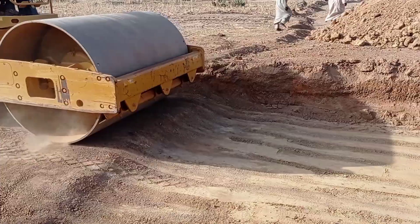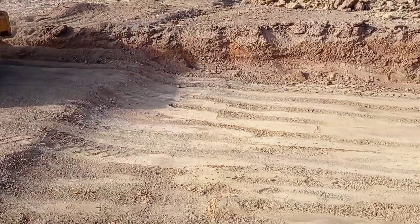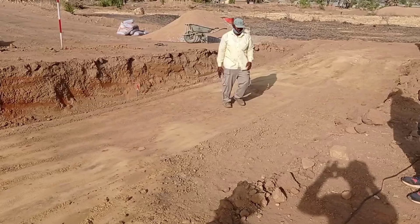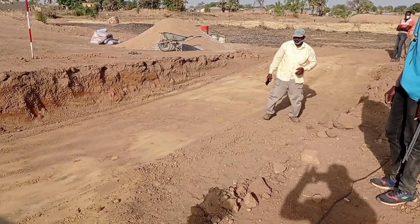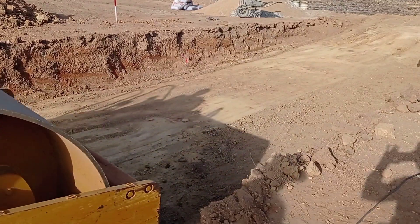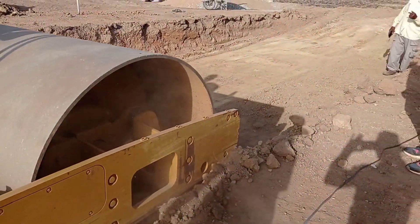As you can see, the excavation was done and the water was poured. Now we are using the flat roller, which was used in order to properly compact — or you can say, to smoothen — the surface.